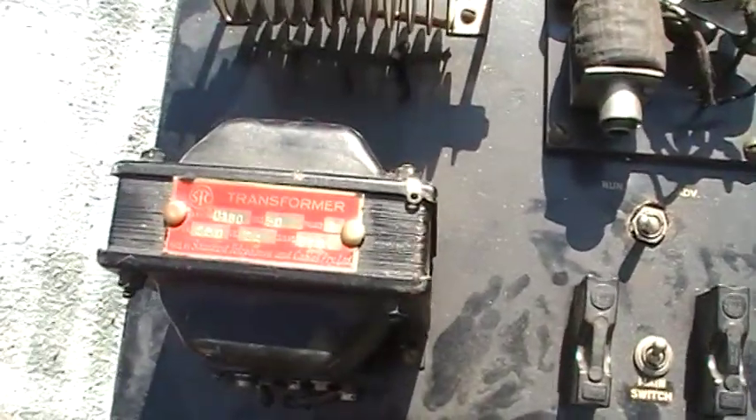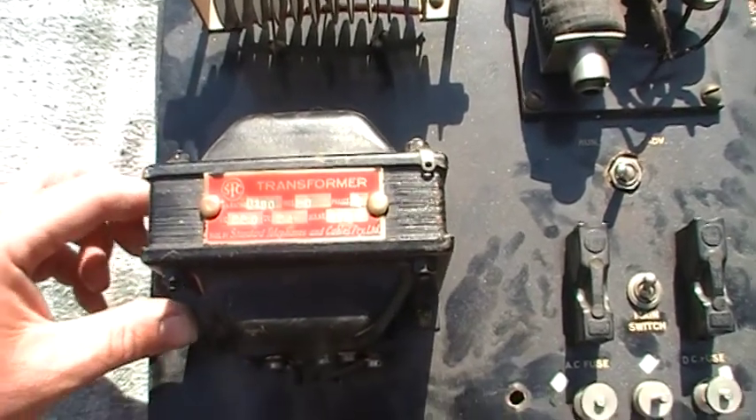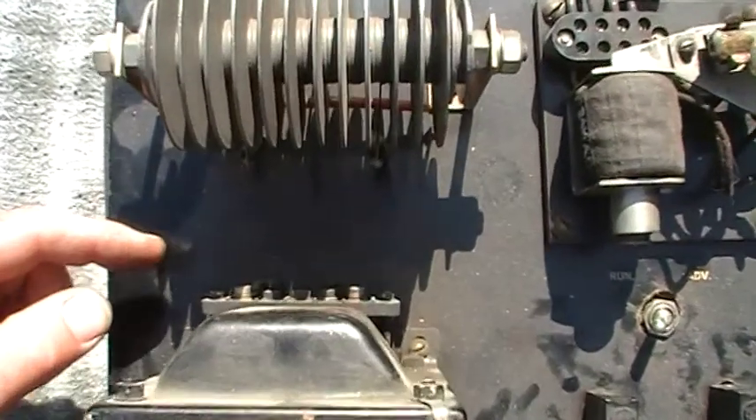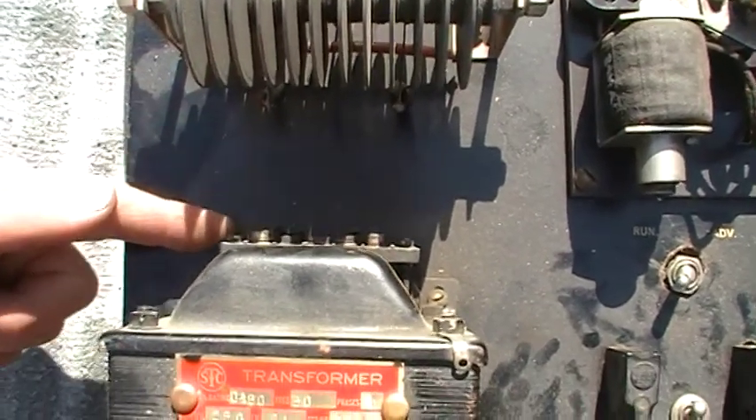The transformer is 250 volts primary, 24 volts secondary, possibly STC. We need to do something about the wiring down here — this is all live so it needs to be insulated.